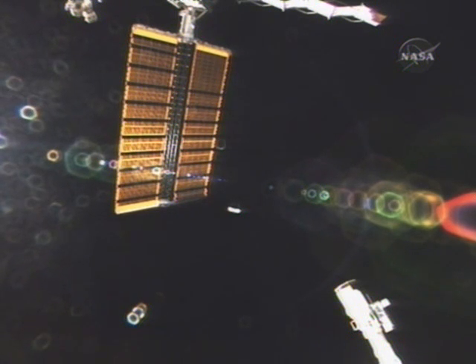Deployment of this solar array wing paused at 49% deployed. Houston ISS, we can confirm 15 and a half mast bays are deployed and it looks like a nominal deployment. All indicators are good.